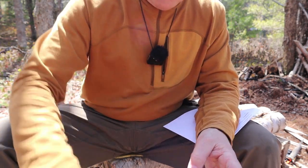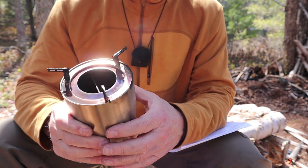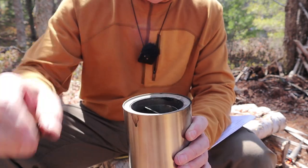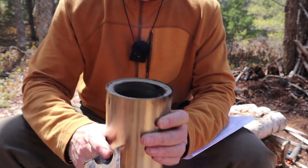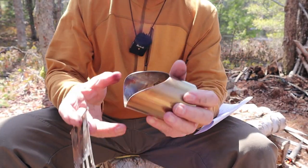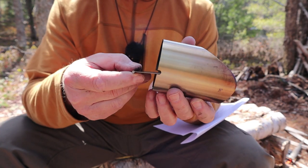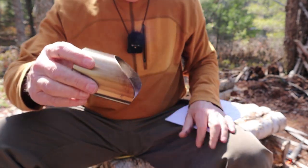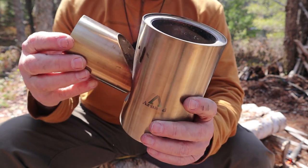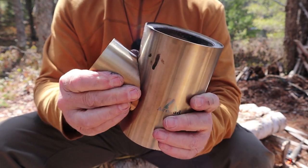Since the pot does get a little bit dirty, it's nice to have something to keep your pack clean. Here is the stove. It comes disassembled, with the feed ramp stored inside and the pot rest on top. I'll take the pot rest off to show you how the stove goes together. This is the feed ramp — it does have a plate inside that will slide down after I install the feed ramp into the stove, and you do that just by sliding it in.